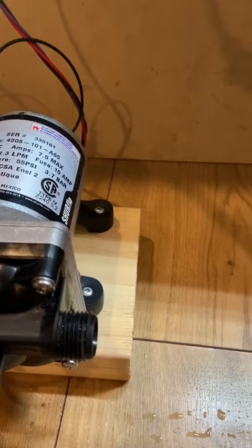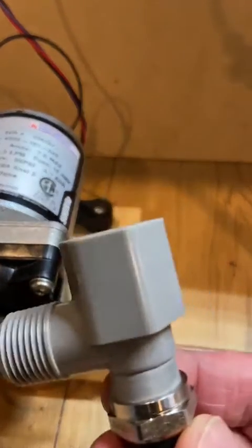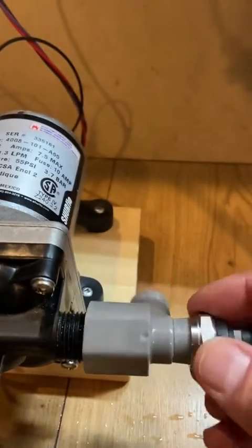In this video, I would like to caution you about installing your pressure sensor elbow directly on the outlet of the pump.